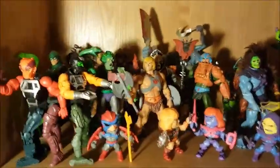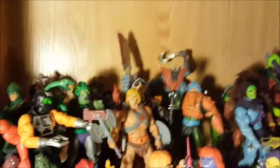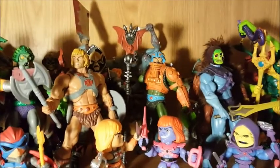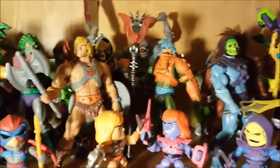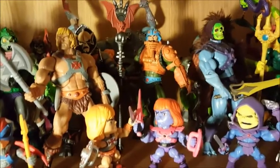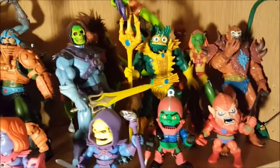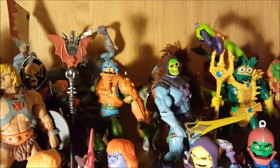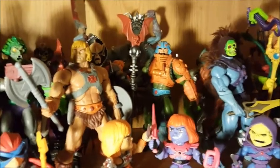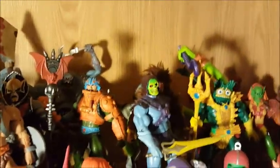Masters of the Universe Classics. I just started buying these recently, within the last year or so. When I was a kid I had every single He-Man toy — I had all of them. I think Ninjor was the only one I never got. I had the castles, Scare Glow, and even the Eternia playset. Then when I turned 13 I gave them all away to charity like an idiot. Now some of those things are worth more than my house.